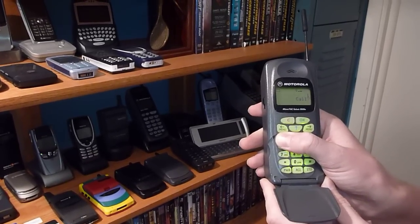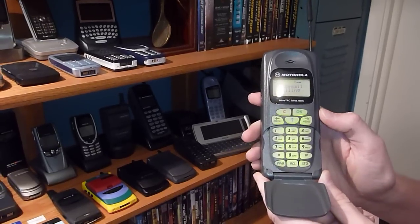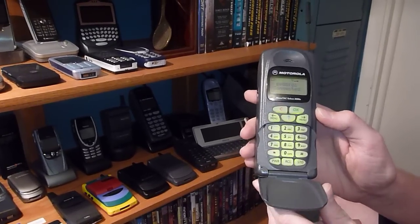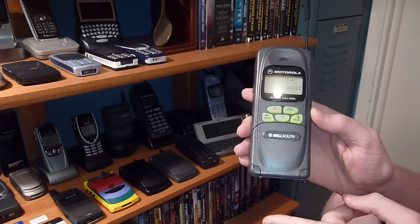It definitely still makes calls — calling voicemail. If you flip this closed, it automatically ends the call.